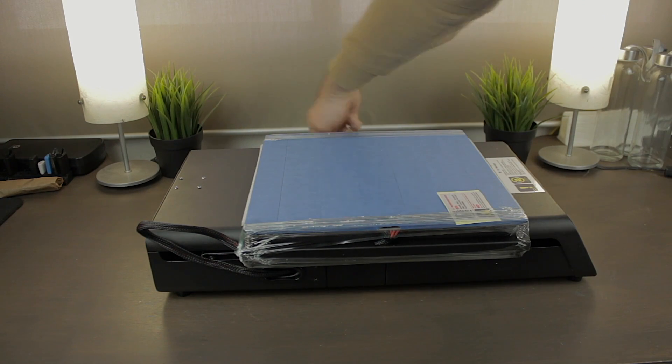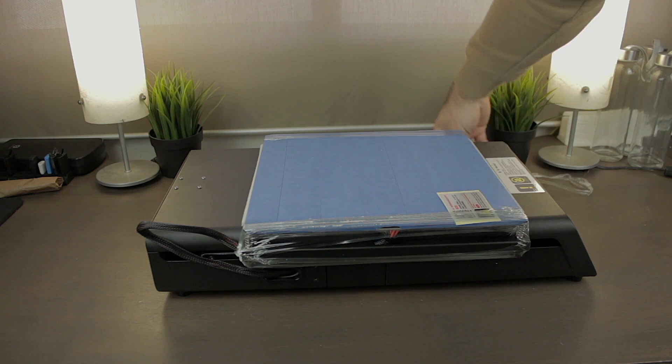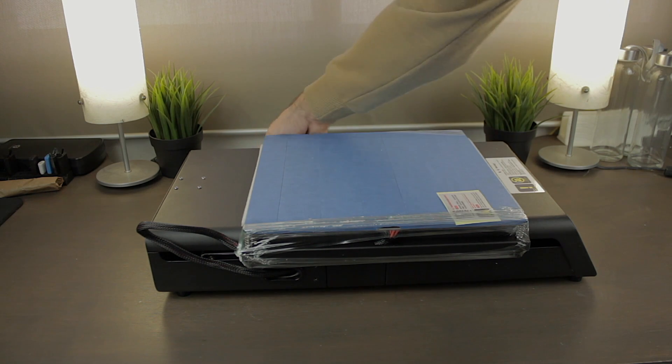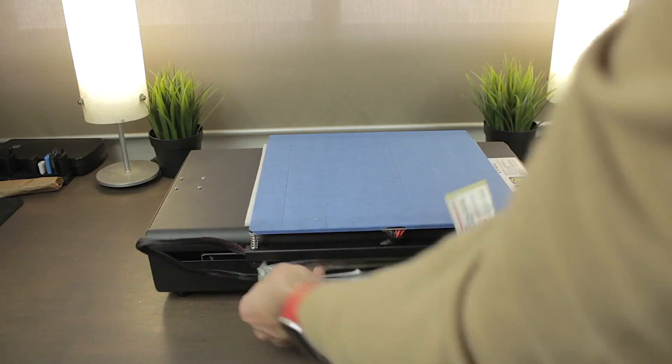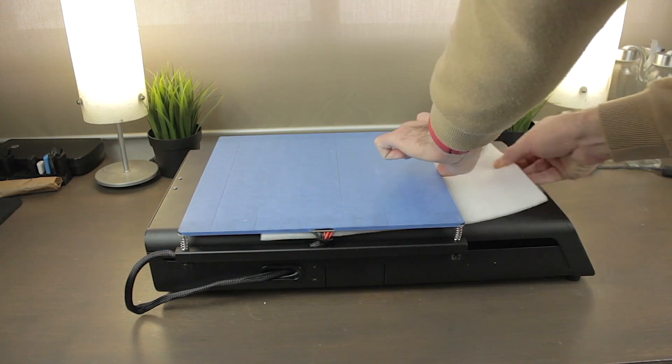Before starting the build I'm going to bring the base of the 3D printer to my desk and remove all the plastics and protections JG Aurora installed to prevent damage during shipping. There's a brilliant sticker on the side warning about the blue tape on top of the print surface — it's there to avoid possible damage to the nozzle or scratching the bed during the first leveling process. I'll bring the print bed all the way down so it will be impossible for the nozzle to reach the print surface. Next I'll remove the transparent film from the other side and the white foam underneath the bed, which will allow it to move freely.